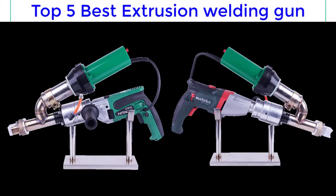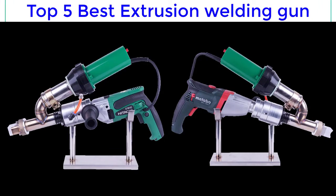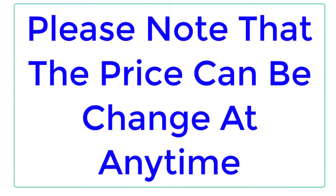Top Reviewer. Top 5 Best Plastic Extrusion Welder Gun Hand Extruder Welding Machine. Please note that the price can be changed at any time.